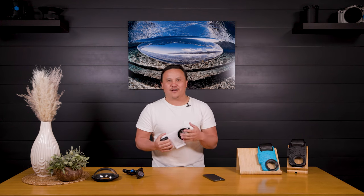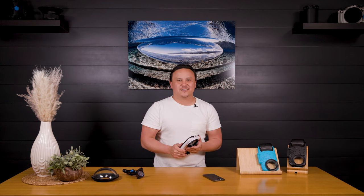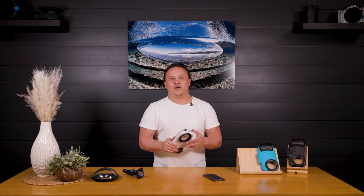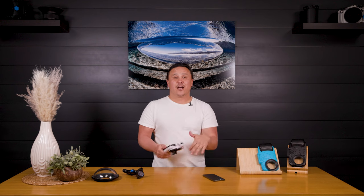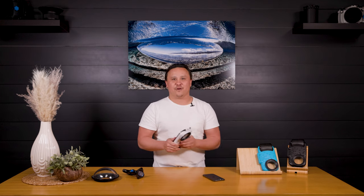That is a wrap on the brand new Axis Go's. As a quick recap, we suit the iPhone 13, the iPhone 13 Pro, and the iPhone 13 Pro Max. We have two brand new colors: the Pearl White and the Tropical Teal. If you have any questions, please reach out to our AquaTech team — we're always happy to help. Leave a comment below and let us know what color you like, but also what great feature you want to put to use with the new Axis Go and the new iPhones.